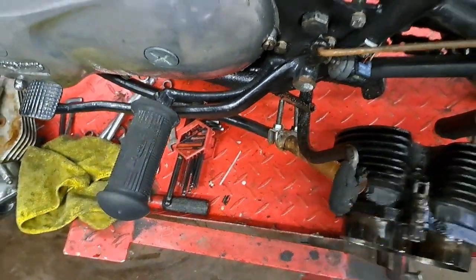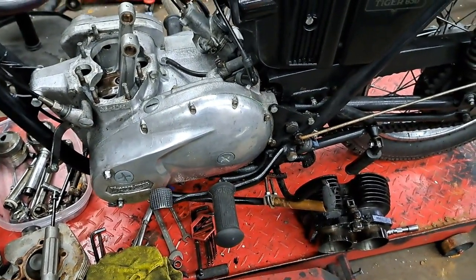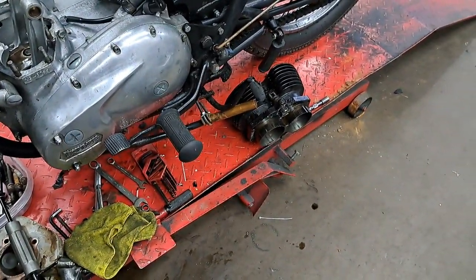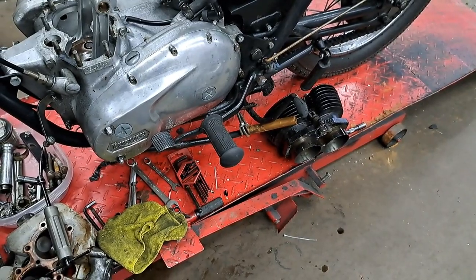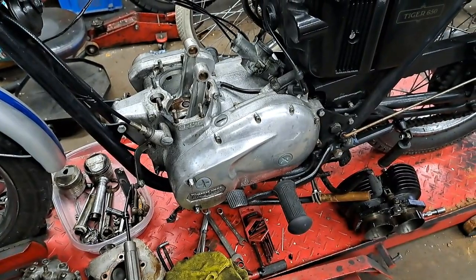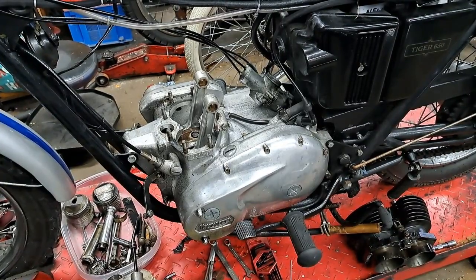That's Dave's side stand - he had a hard time getting his foot on the tip of it when parking the bike, so we just put a piece of copper pipe on the end. It's kind of ugly - I might have to figure out something else so he can get his foot on the stand without that old piece of pipe. Anyway, I've got to order parts, clean up a bunch of this stuff, and get it ready to go back together while I'm waiting. When the parts come in I'll do up another video - thanks for watching, you can like, share, and subscribe.